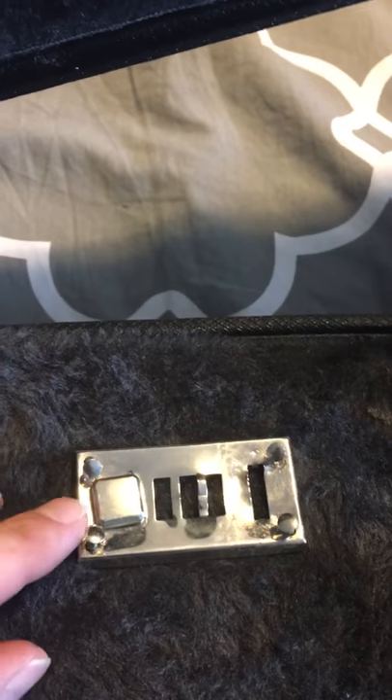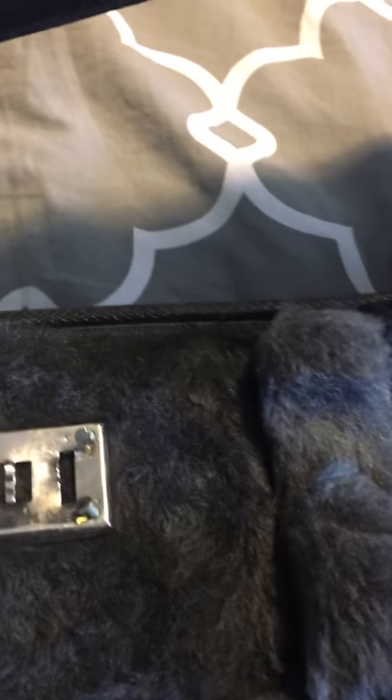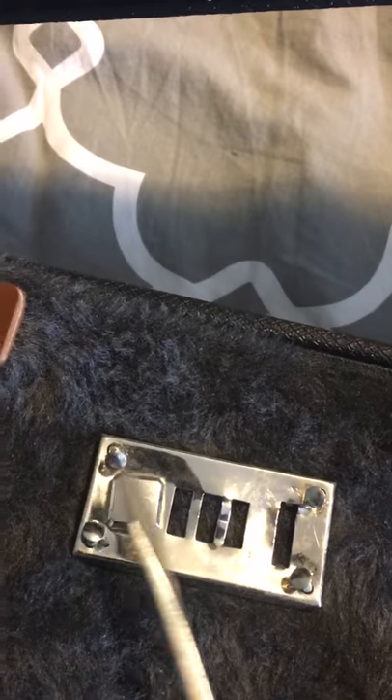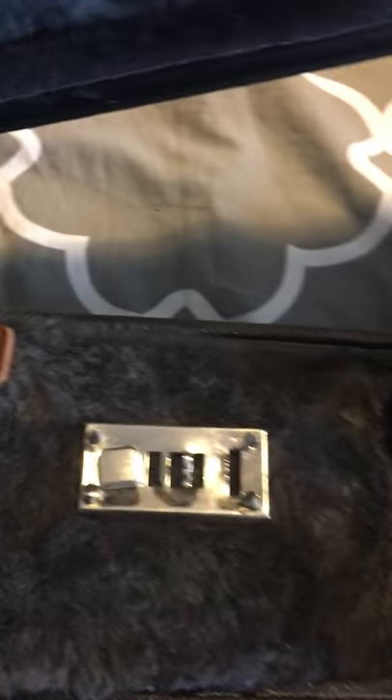What I did was I just took a normal flathead screwdriver and pounded the sides a little bit, then used a little leverage from the actual button itself to pry these right off, and they came out pretty easy.